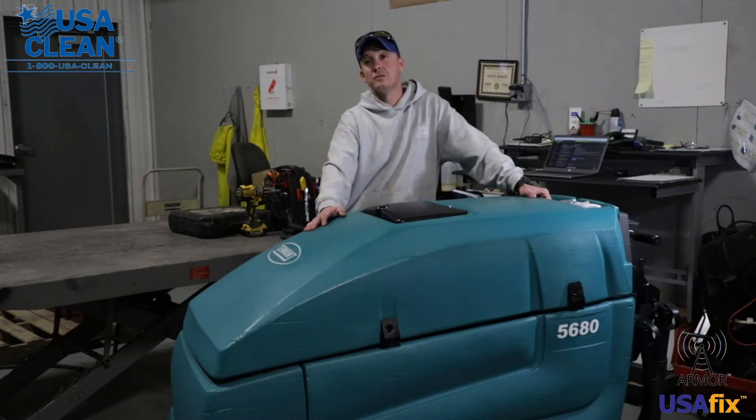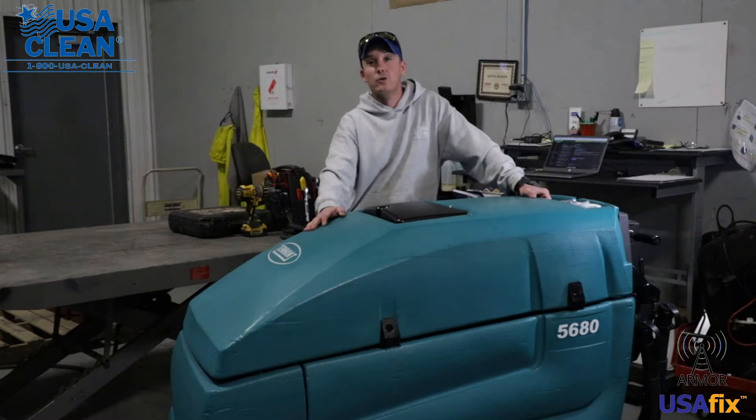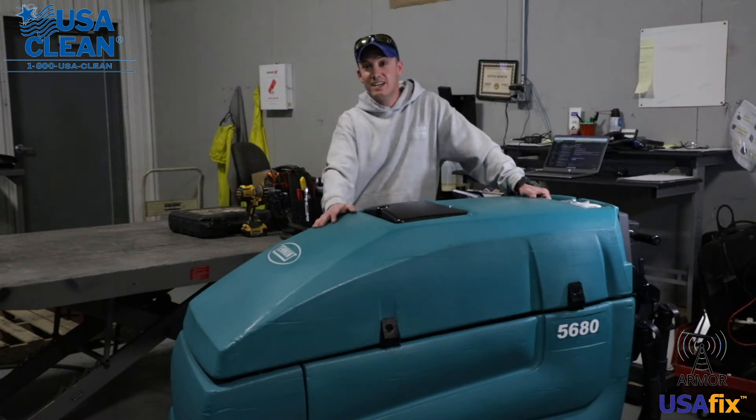Hi, my name is Keith, a technician with USA Clean for 11 years. In this video series we're going to show you a couple of quick how-to repairs on a 5680 that you can do yourself to eliminate the cost and need of sending a service tech.